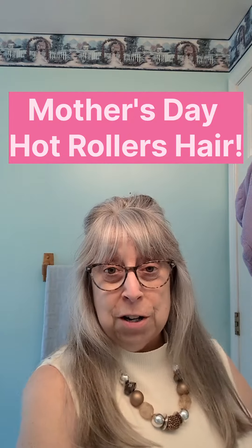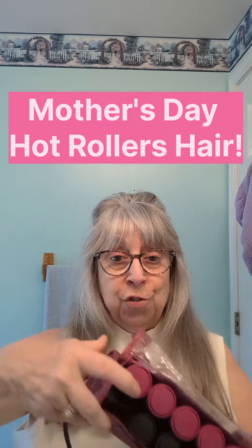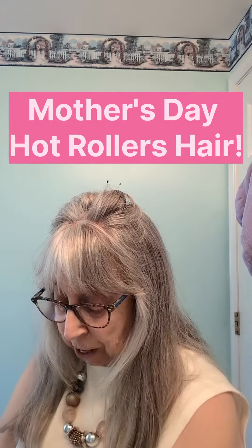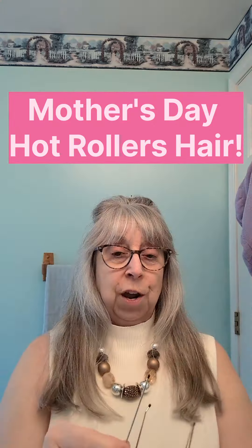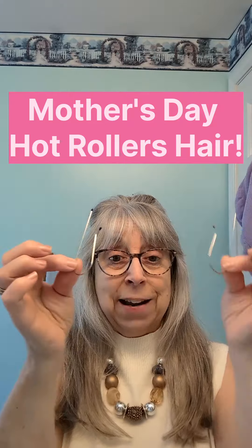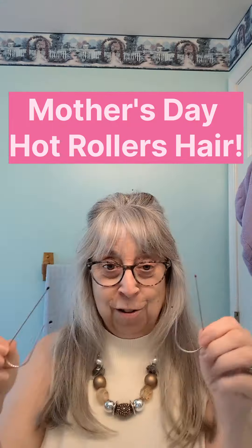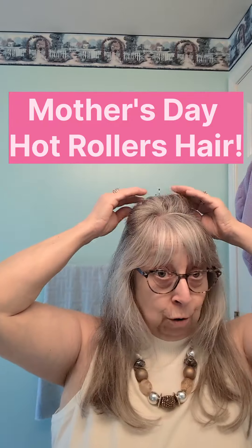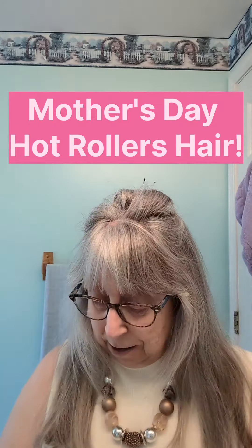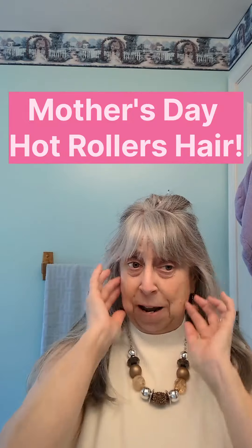I already put one of the rollers up top. I'm using the smaller rollers down the center of my hair. The interesting thing is you get clips with the rollers — a clip for the small and a clip for the large rollers. They're magnetic. They were sticking to something on my counter that's magnetic. I have the first roller up and some of my hair is falling out. I expected that because my hair is very slippery. I don't put a lot of product in my hair.